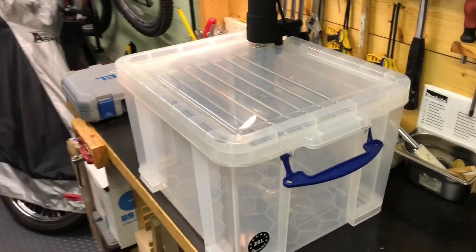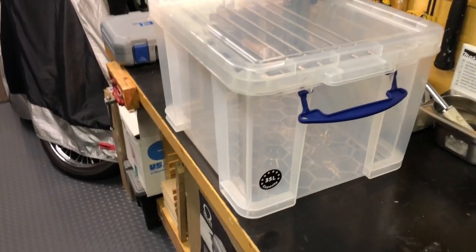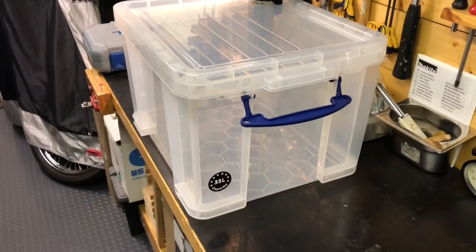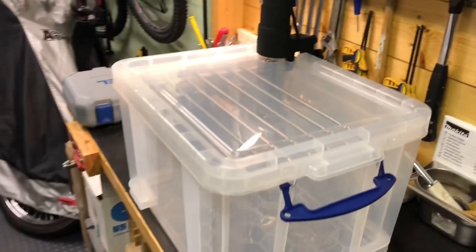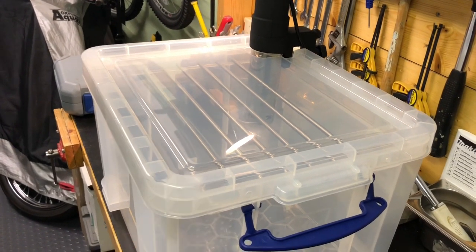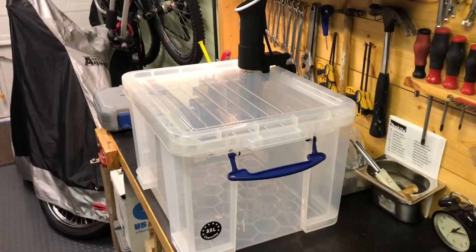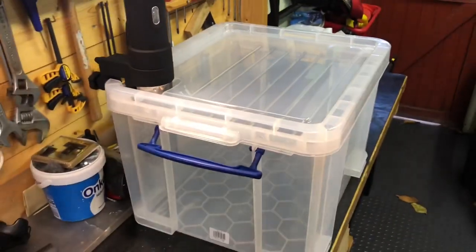Worked out really well I think. In terms of cost, I bought the container from Homebase and that was £12.50; the pot stand from Ikea was about £3.50 — so we're looking at £16 or thereabouts for the two items. I think it does a wonderful job. There you have it.